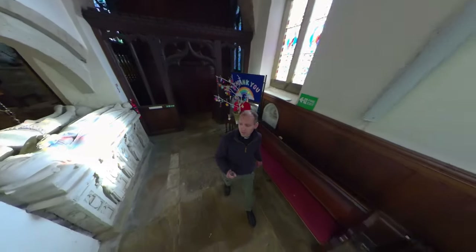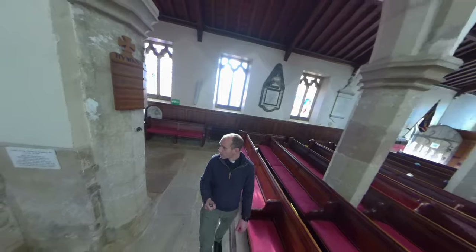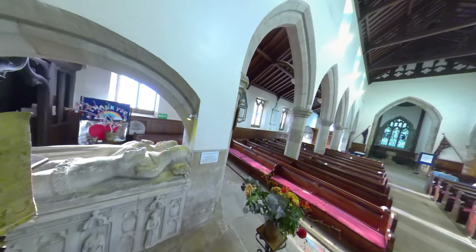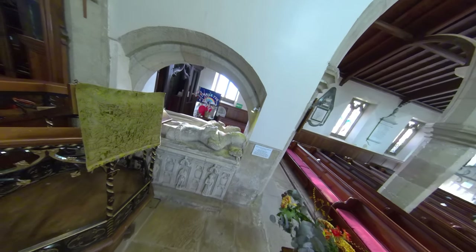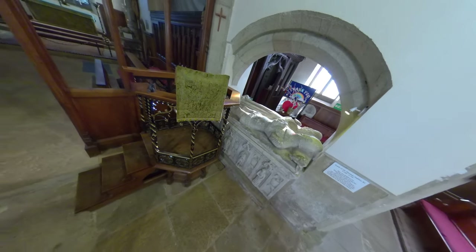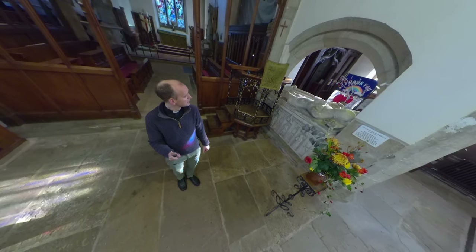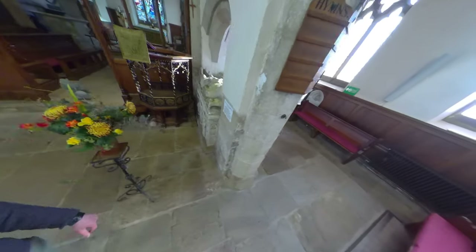The tomb that we are just walking around to our right, back behind the pulpit, is the tomb of Sir Thomas Ingleby, who was knighted by King Edward III for saving his life from a wild boar. The story goes that they were out hunting — and you can see the boar beneath his head if you look closely — and Thomas Ingleby saved the king. As a result he was given his knighthood, given the land of Ripley Castle, and the family have been here ever since with the inherited title.